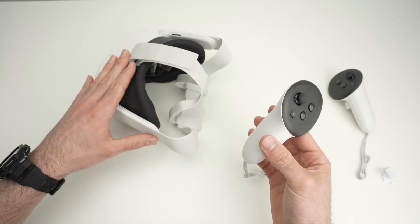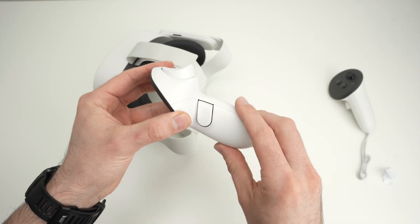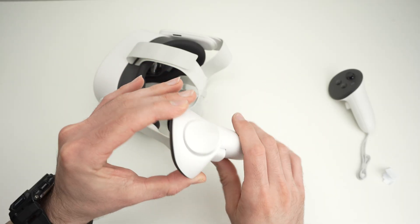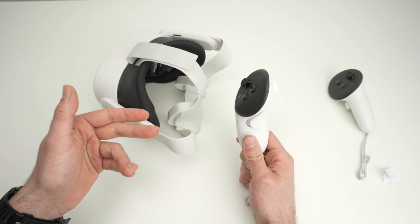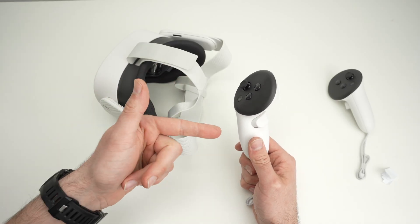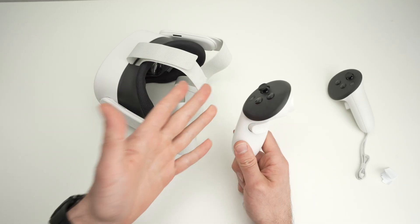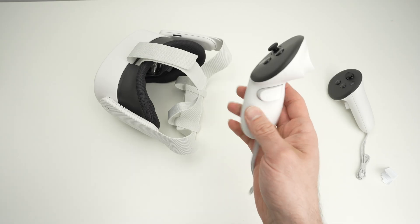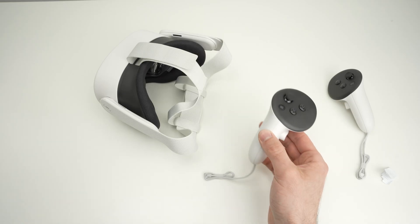Another thing you can try is to replace the battery with a brand new one, even if on the headset or in the app you see that you have 5% or 15% remaining. Just replace it with a brand new one — sometimes the reading isn't accurate and the battery is actually dead or almost dead, not able to send any signal. So replace the battery.